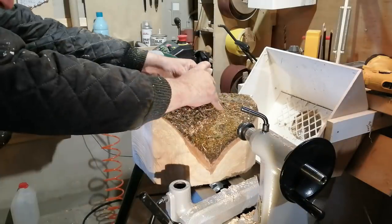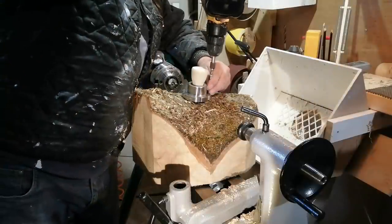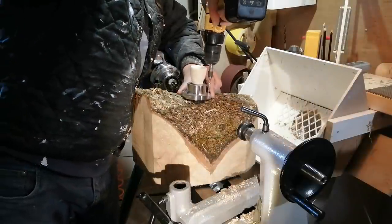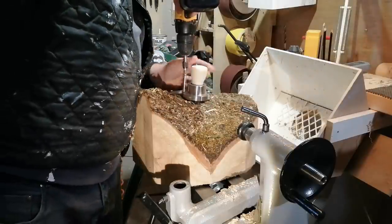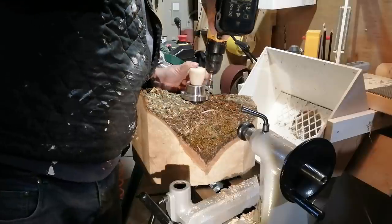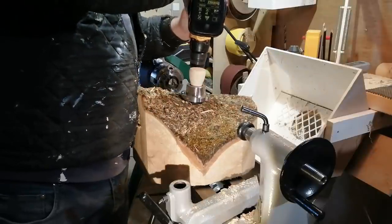Hello and welcome to my channel. Today's video is a big cherry live edge bowl and I will finish it off with a Danish oil finish, where I get the Danish oil to appear like a glass-like coat or glass-like finish on the bowl. Hope you enjoy the video.